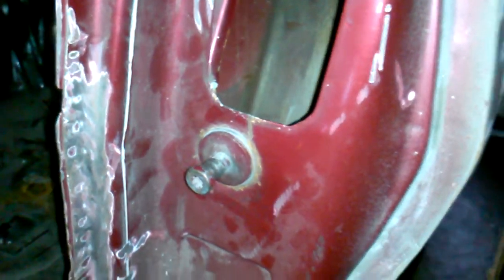Moving around to the driver's side, you can also see — finger in the way — you also need to fix this nice little crack here in the door jamb, from too many openings and closings of that heavy-ass door.